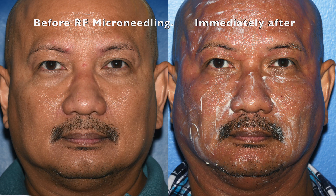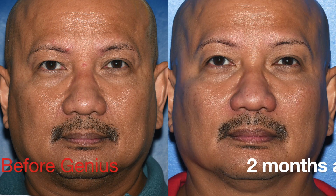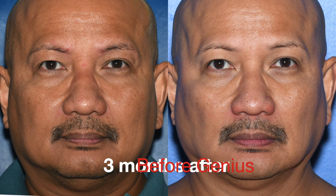Here you see immediately afterwards there's already some rejuvenation, but the rejuvenation continues for six months — every single month looking a little bit younger, a little more lifted, and a little more collagen production.